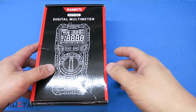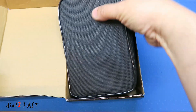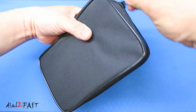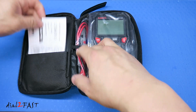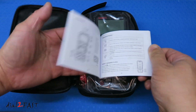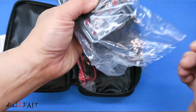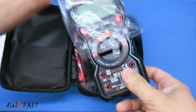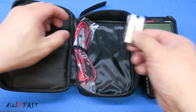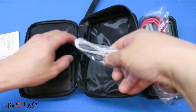Let's start with the HT118E multimeter. It comes with a very nice carrying case, a user manual, the multimeter itself, batteries, a test probe, and a temperature probe.